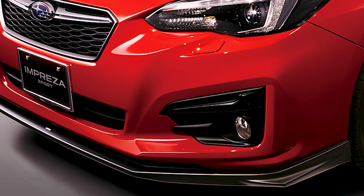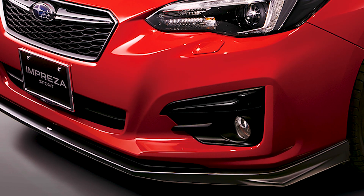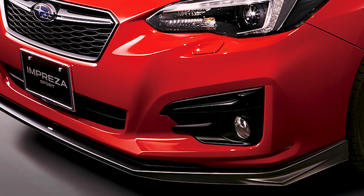Impreza owners — we also have that OLM complete OEM style fog light kit for you as well for the 2017-plus. And then we have the SCI style carbon fiber front lip, so if you like that SCI front lip styling but want to ball out and get some carbon fiber, you now have the option to do so.